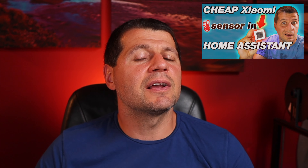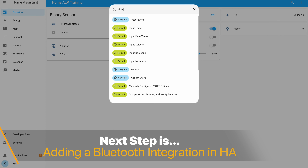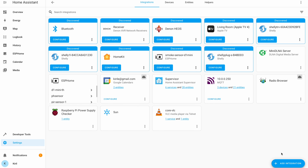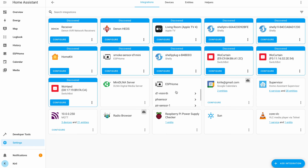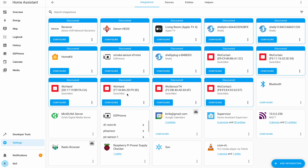Until very recently, to add the Xiaomi temperature and humidity sensor in Home Assistant you had to install a custom integration called Passive BLE Monitor, which is still working fine — if you want to know more you can check my older video on the same sensor. But that is the old way. Now I'll show you the new one: starting from Home Assistant 2022.8, there is a new Bluetooth integration which allows adding many Bluetooth devices natively, including this Xiaomi temperature and humidity sensor. Every Bluetooth device in range that is recognized by Home Assistant should be auto-discovered and ready to be configured.